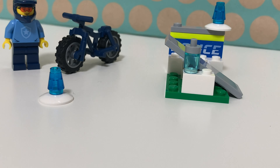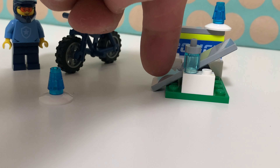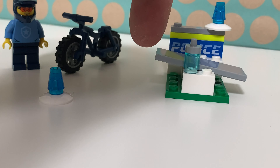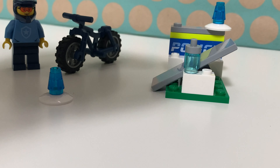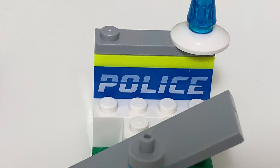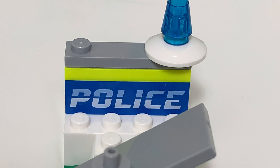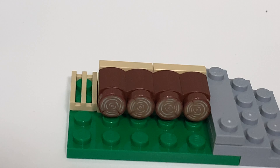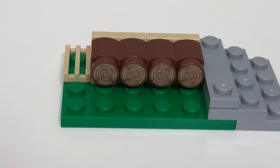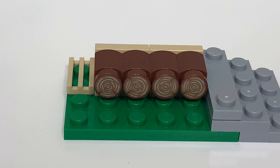There are two traffic cones to place somewhere around this parkour. You have this piece that you have to drive over, and there is a water bottle, a printed brick with a police logo, and on top of that is one of those neon yellow plates. Over here you have some tree trunks that you have to drive over as well.